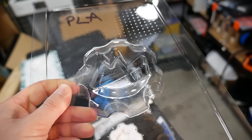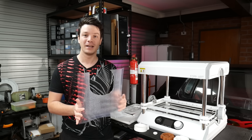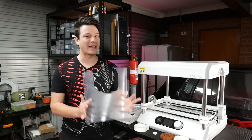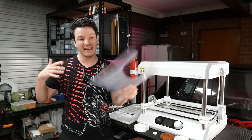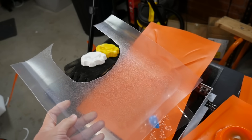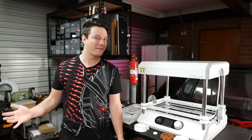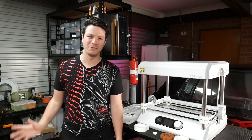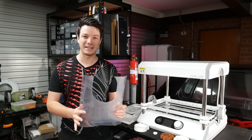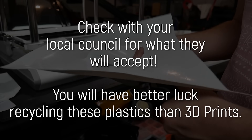Something to be aware of with vacuum forming is the waste plastic. Because of how the technology works, you put down a sheet, form it over your object, and trim the excess — you can't escape ending up with bits of scrap material that can't really be reused, since even unused areas of the sheet have been heated and deformed. In Australia, this basically goes to landfill since there's no good recycling system for unusual plastics like polycarbonate.